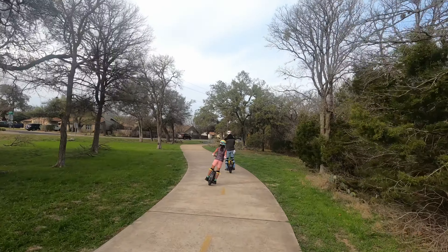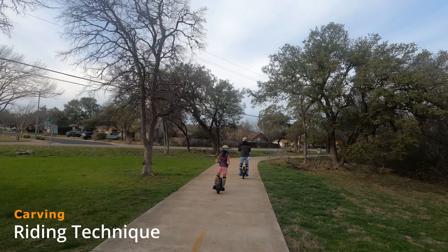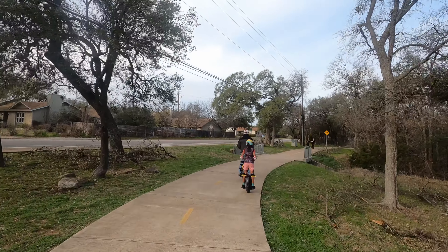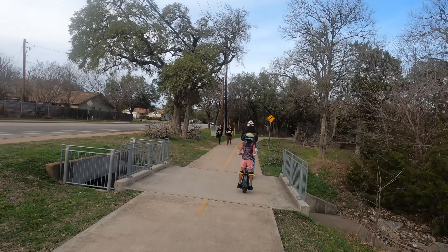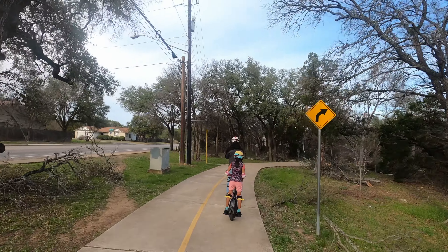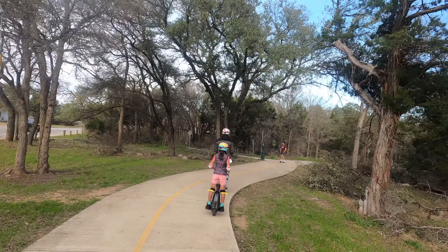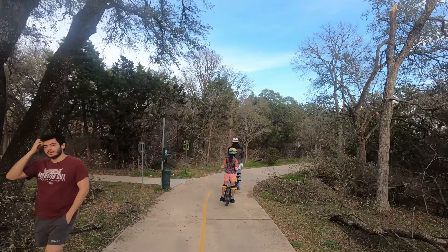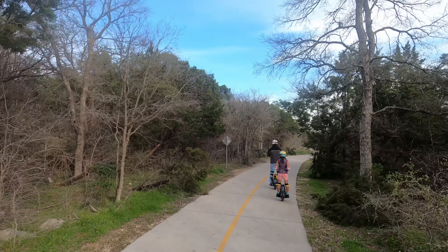There's my husband and my daughter doing the carving technique they talked about in some of our videos. We actually parked at the Balcones District Park to ride the trail on the North Walnut Creek Trail. We feel there's less of a hassle for parking at Balcones District Park than if we had parked at the main parking lot for Walnut Creek off of Lamar Boulevard here in Austin.